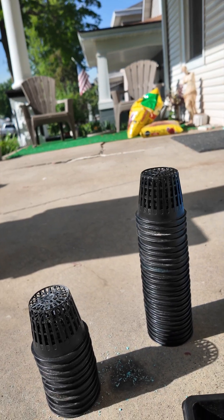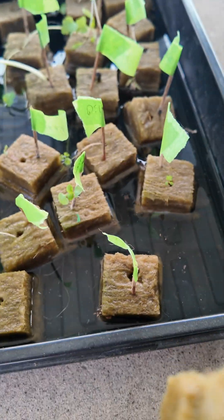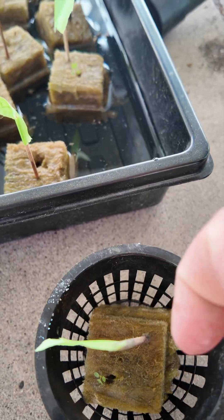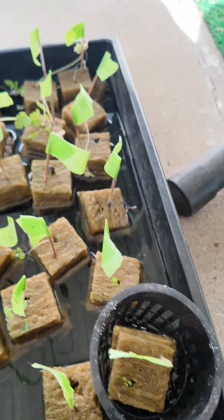Look how little this strawberry is. Just put it into a net cup and then put it back into the water. Now let's do that to the rest of them.